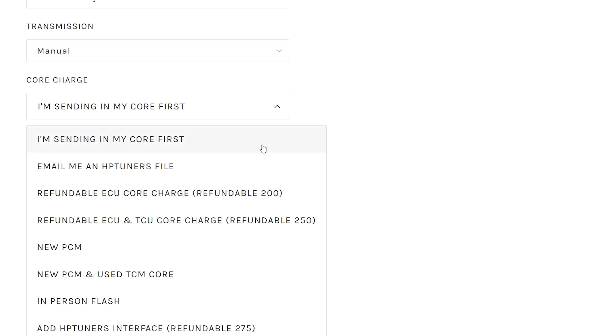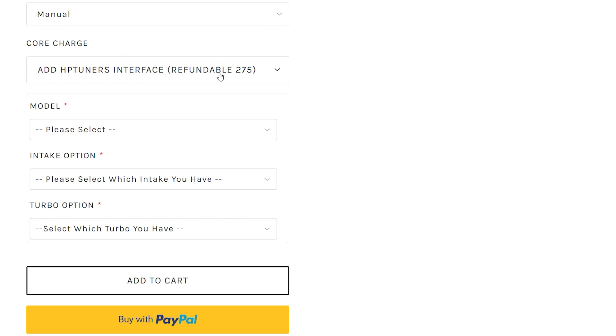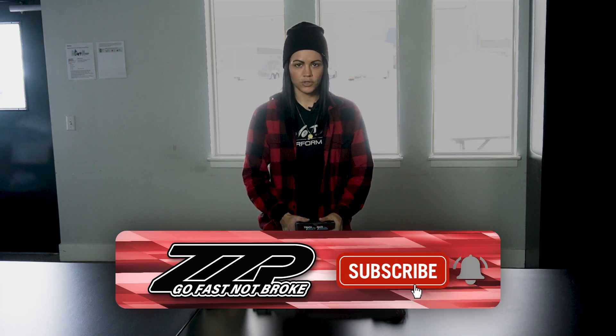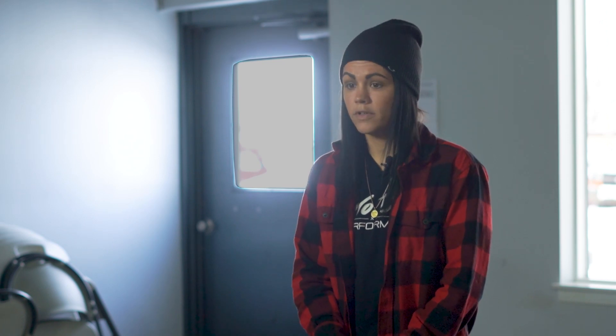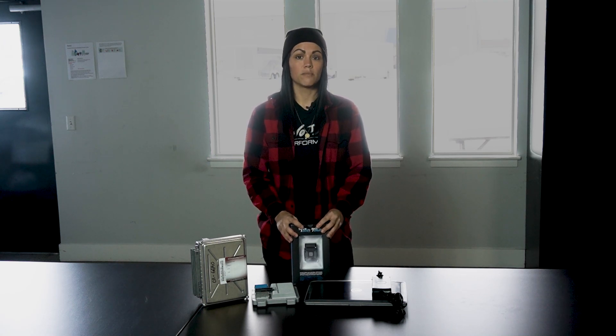If you don't already have HP Tuners, you can still remote tune by selecting the rent interface option. You will need a Windows operating laptop. We will ship you HP Tuners, then you email us your stock file and your remote tuning will begin. A remote tune is a lot better of an option because it's like getting an in-person tune from us — however you're in your location and we are in ours. It's going to give you a better dialed-in tune as if you brought your car to us directly, and you also eliminate any downtime. We do recommend keeping the interface, as it's going to be licensed to your vehicle already and will help with any future updates, modifications, or data logging.